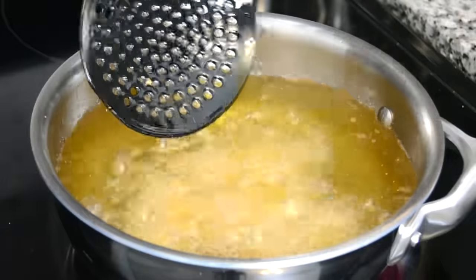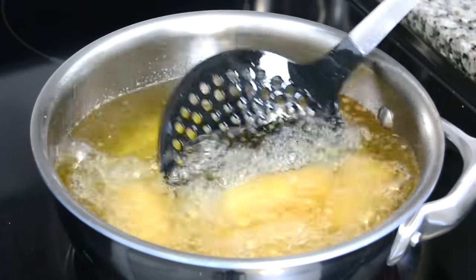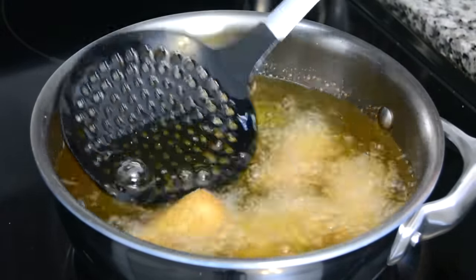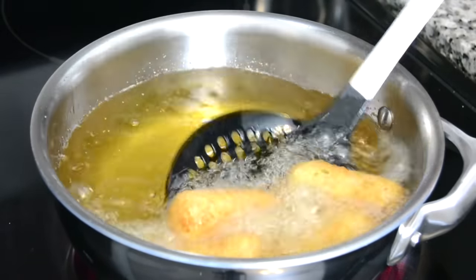This is a great make-ahead meal or snack. You can prepare them right up to the stage before frying, then refrigerate or freeze them. Bring them to room temperature before you fry them.